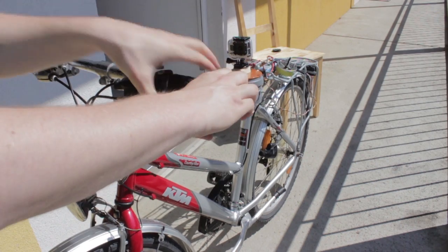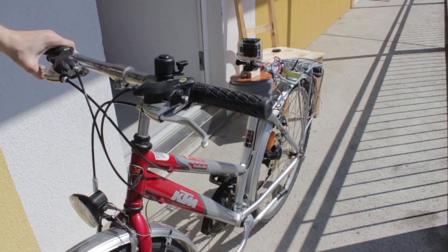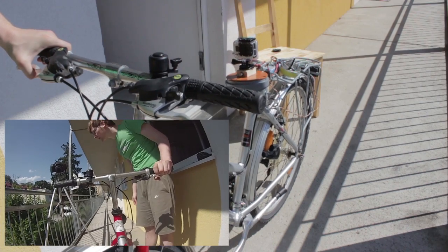The gyro is tested on a bicycle, mounted to the gyro-stabilized camera instead of the seat. Here, without the stabilization.